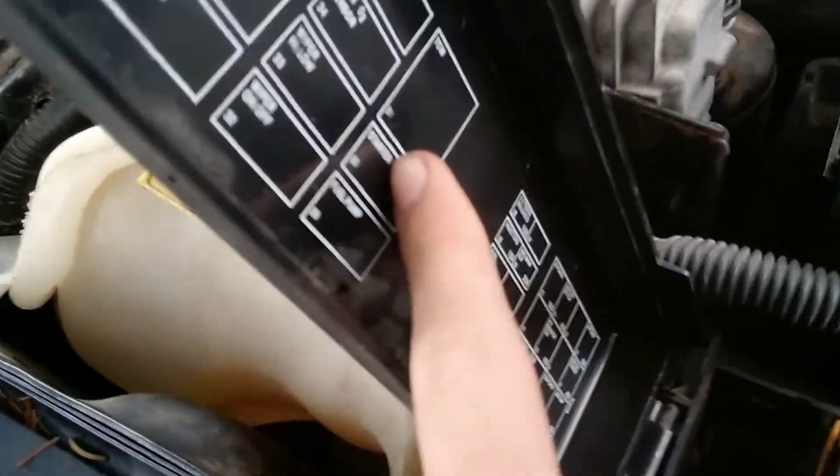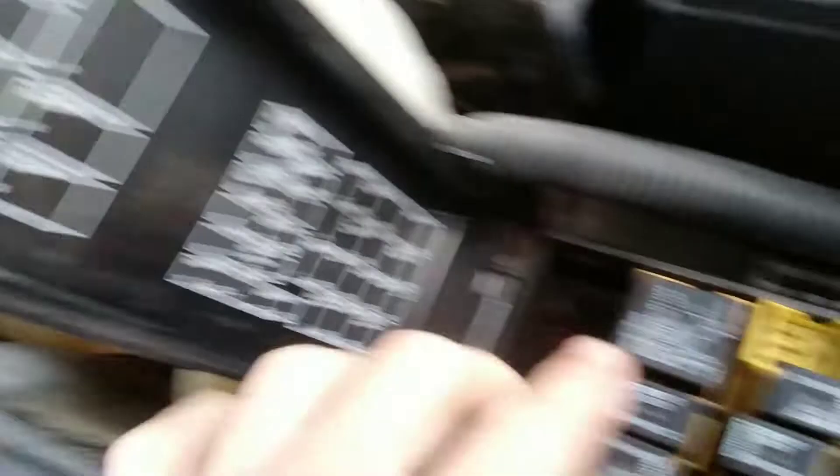So the first thing you're going to do is find your starter fuse, which that one appears to be this one. Pull it out. There we go, it's out.